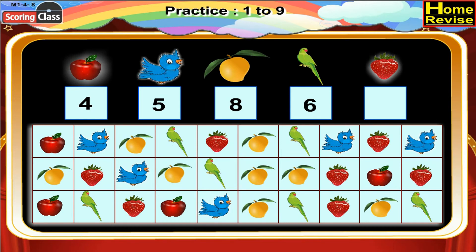Next is yummy strawberry. How many times do you find strawberry in the chart? One, two, three, four, five, six, seven. Seven times, so we will write seven in the box.